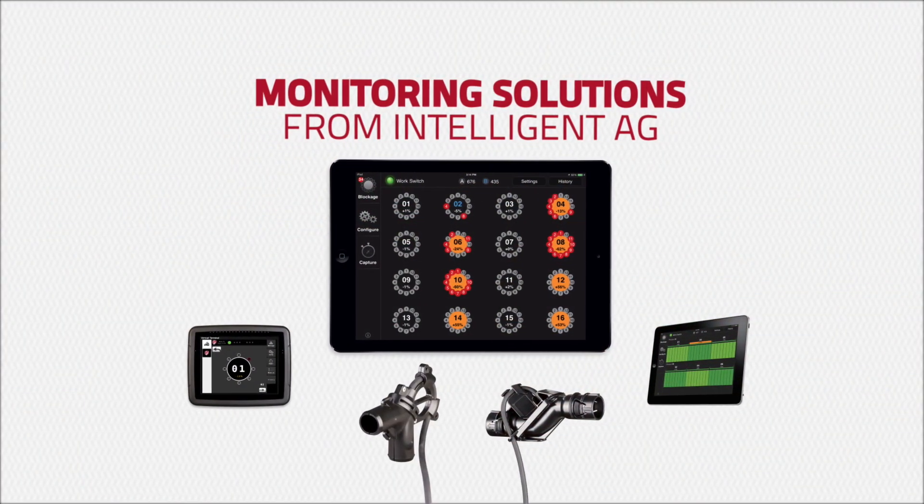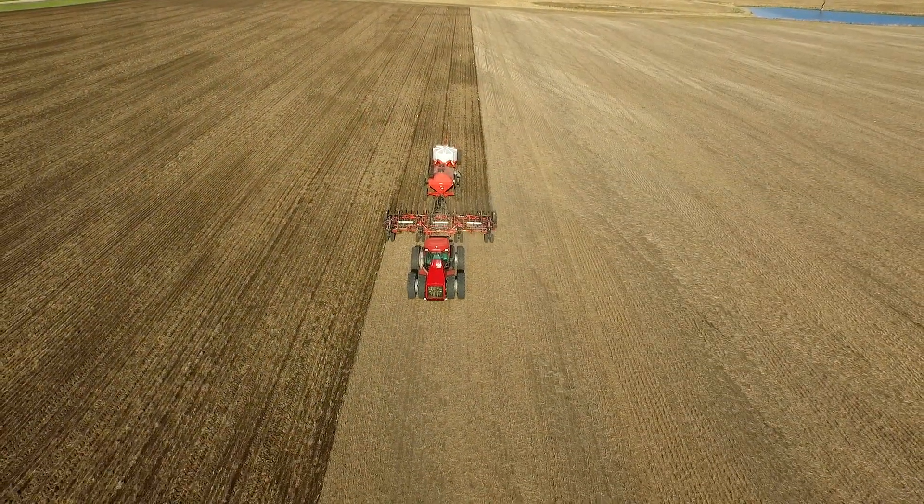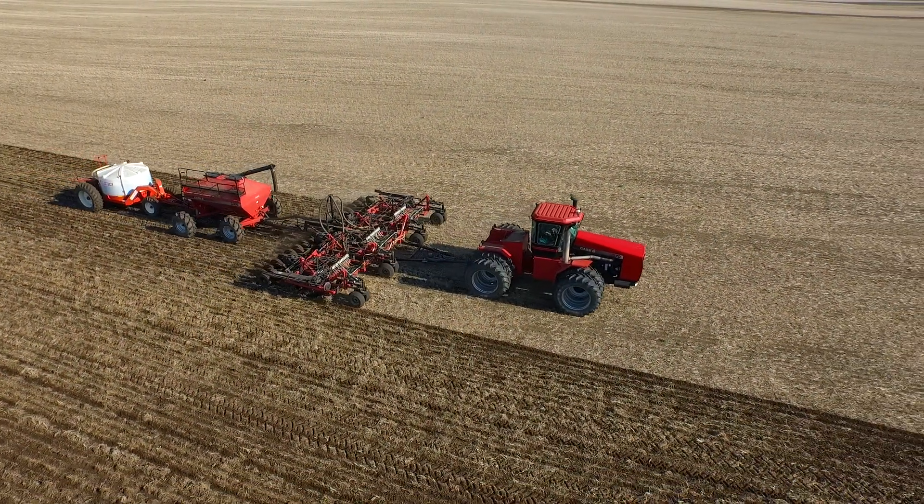Hi, I'm Jason Wisniewski with Intelligent Ag, and today I'm going to walk you through the process of installing the wireless blockage and flow monitor. We're installing the system on a Case International SDX40 drill, but keep in mind that the wireless blockage and flow monitor works great on nearly any drill you'll find out in the field today. The wireless blockage and flow monitor is an innovative acoustic-based monitoring solution that provides quick and accurate notification of blockages and flow discrepancies anywhere in an air seeder, fertilizer applicator, or box drill.